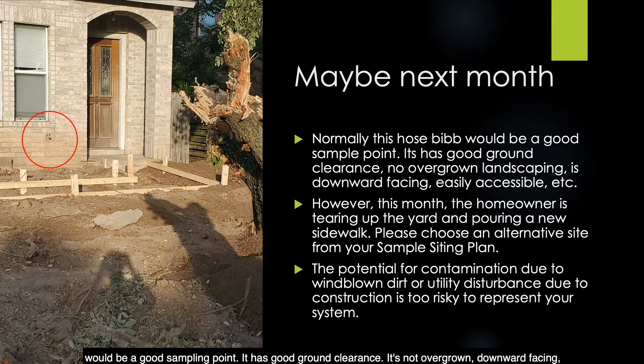Normally this hose bib would be a good sampling point — good ground clearance, not overgrown, downward facing. However, this month the homeowner is tearing up the yard and pouring a new sidewalk. Please choose an alternative site from your sample siting plan. The potential for contamination due to windblown dirt or utility disturbance from construction is too risky for this site to represent your system.